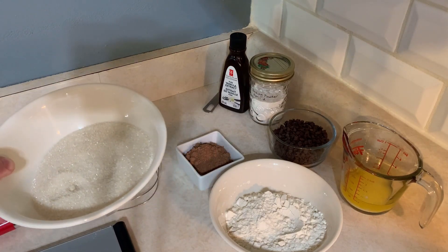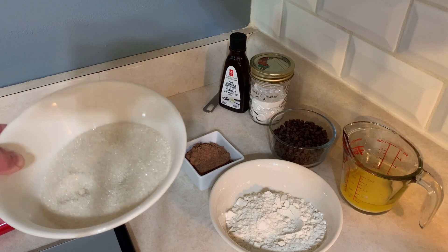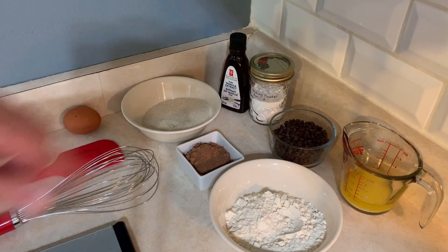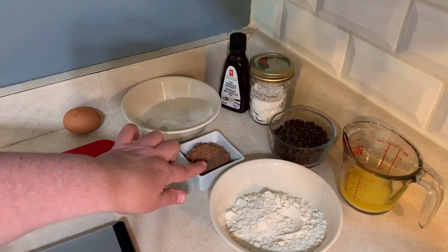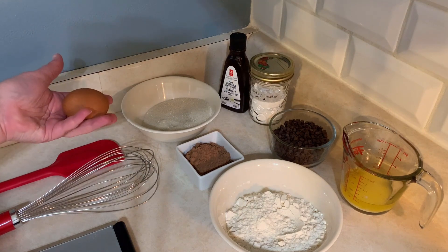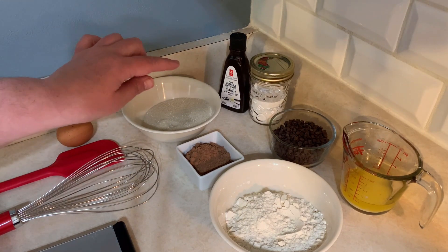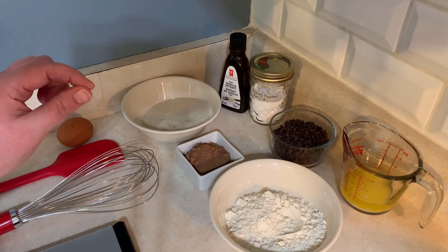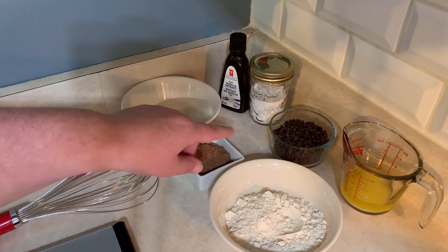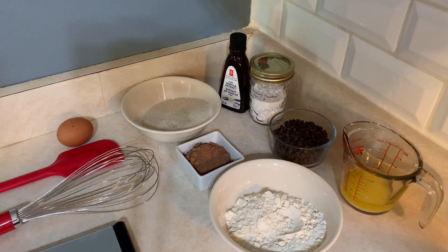The sugar is three-fourths of a cup or 150 grams. We have baking powder — I will be using one teaspoon of that — and cocoa, a quarter of a cup or 20 grams. One egg — I get my eggs from a local farm. Vanilla extract, one teaspoon. And then chocolate chips — these are semi-sweet, and this is four ounces or three-fourths of a cup. Then I have unsalted butter, one-fourth of a cup, and I have already melted it.